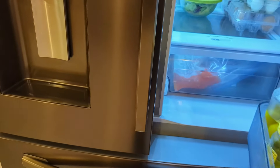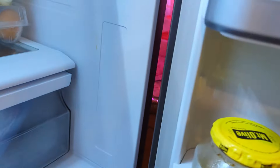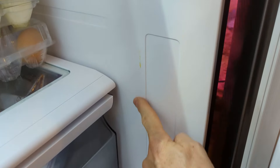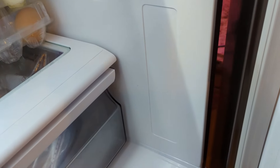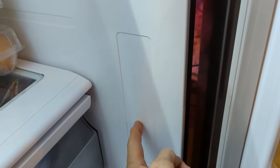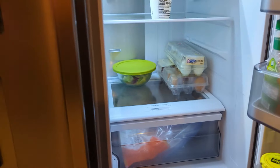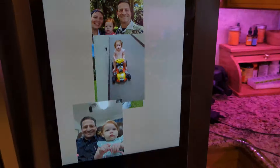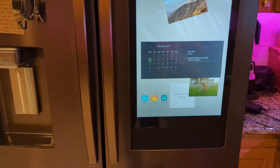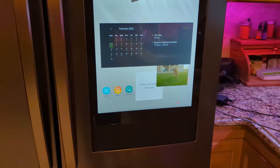Different units may vary. You can see a slot right here — some units have a display right there, and you reset the filter from there. But units with the screen, you have to go in and reset the filter from the screen. So when you're going to reset your filter and you have the refrigerator with the screen, here's what to do.